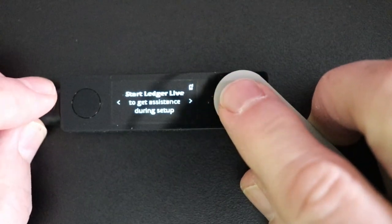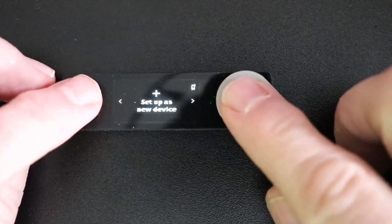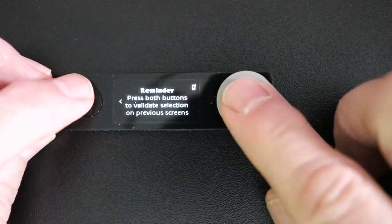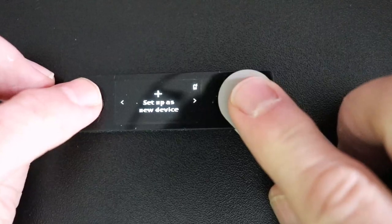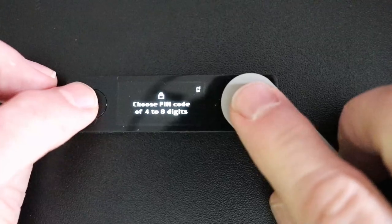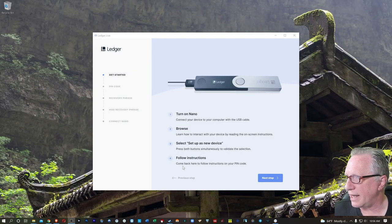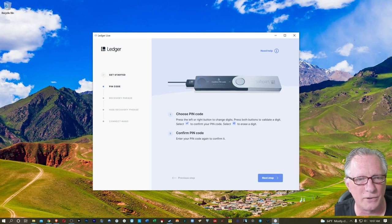Let's navigate all the way over — we're going to set this up as a new device. When we're on top of the command, we'll hit both buttons to indicate that we wish to execute it. We're ready to go. Now it wants us to follow the instructions for the pin code. We're going to choose our own pin code, and we can choose four to eight digits. I'm going to choose eight digits, but you don't have to go all the way to eight. Here we are on the pin code instructions — we'll hit both buttons to activate this.